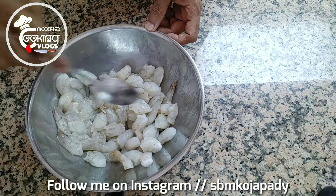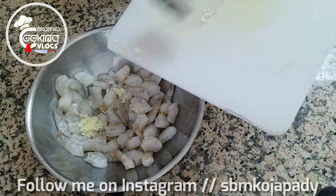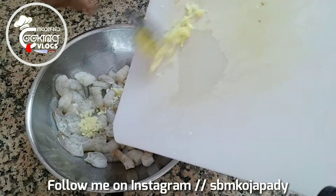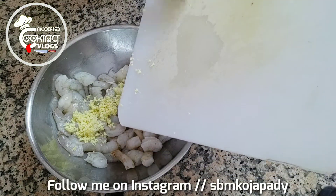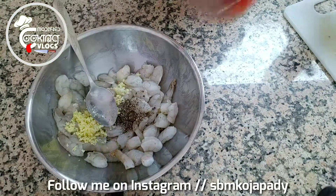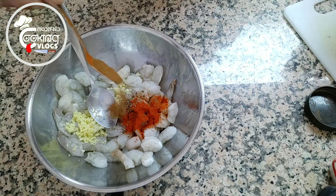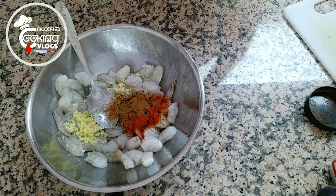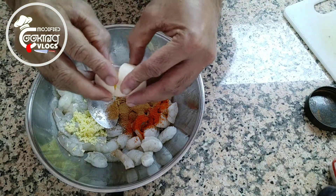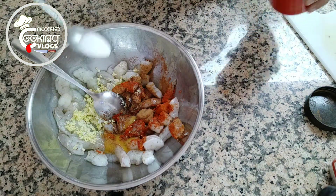I marinate first — I add garlic, ginger, pepper powder, chili powder, and cinnamon. Then I'm gonna add one egg and salt.